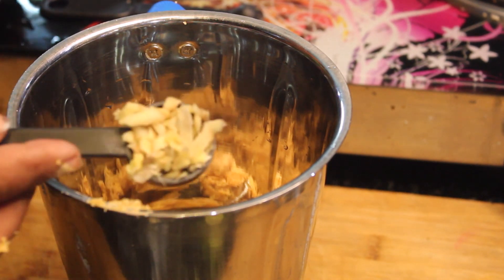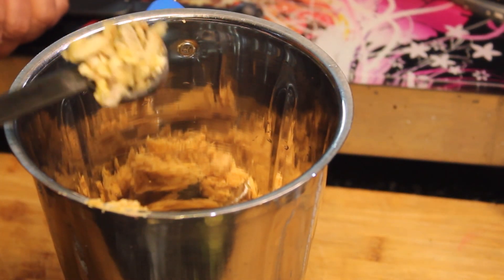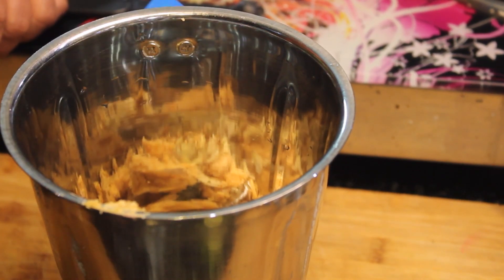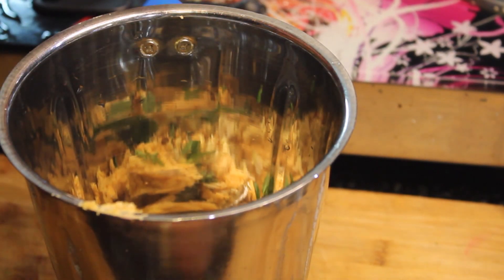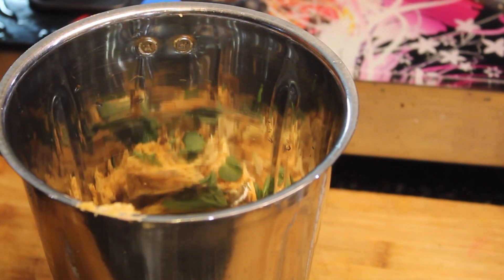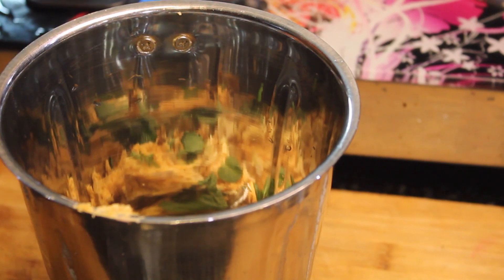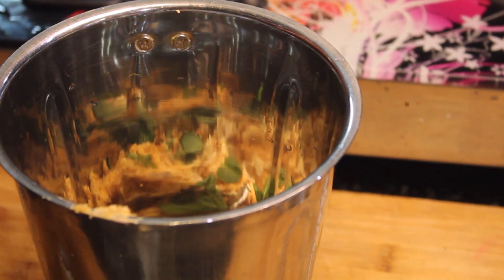We add the gourd into the mixer jar — about 1 inch worth. This flavoring is very useful. We will add half of it.